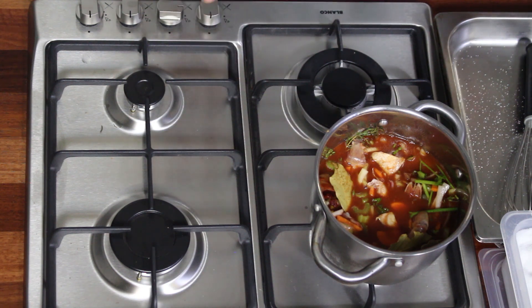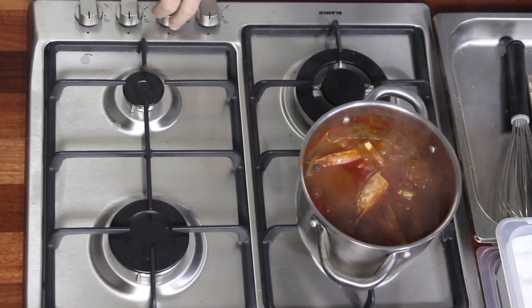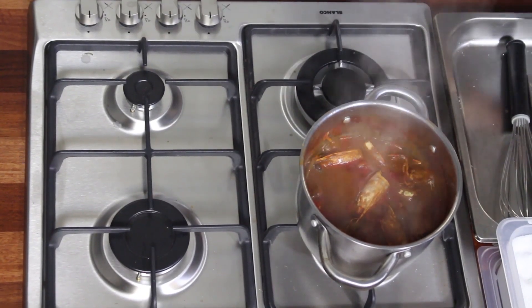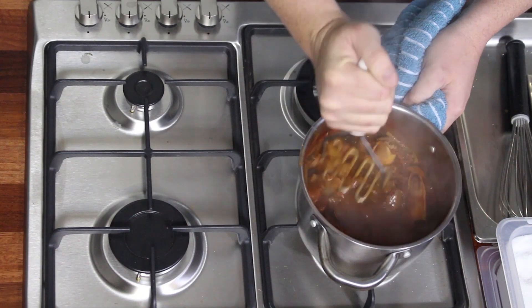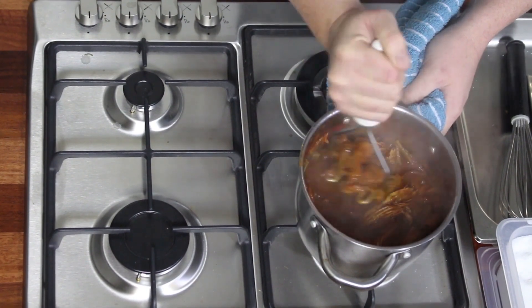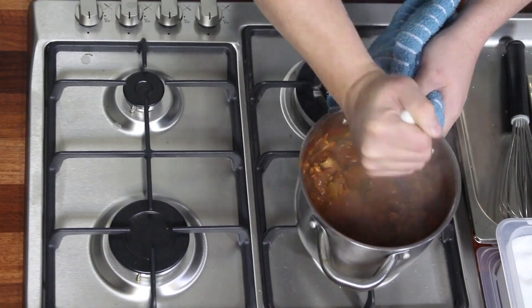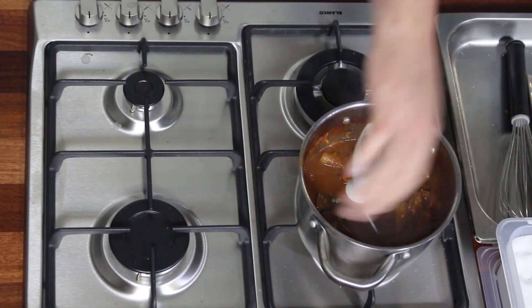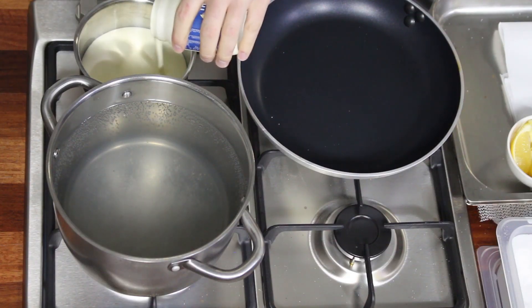Now the stock's on — bring it to the boil, then back down to a simmer and reduce it down. The stock has been reducing for about an hour and it's down to about the 50% mark. We crush it with a potato masher to get all those juices out of the shell, then strain it. This brings all the flavor out of the prawn heads and we're left with a really nice soup consistency.